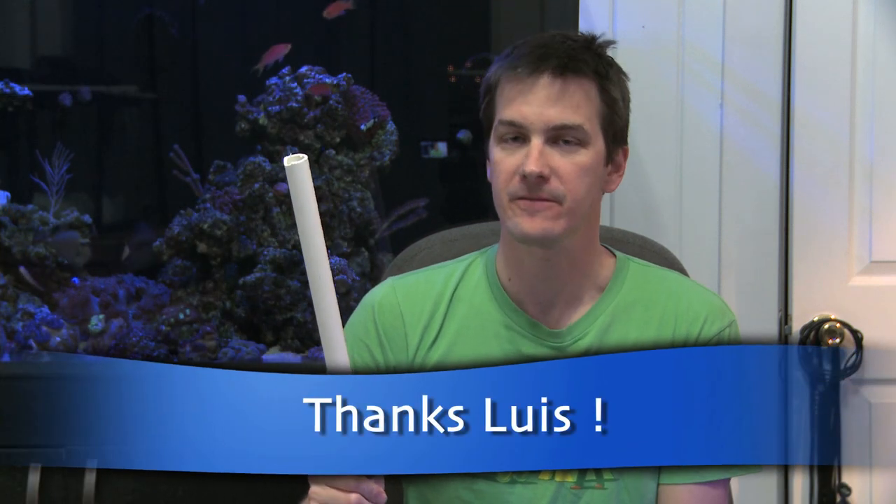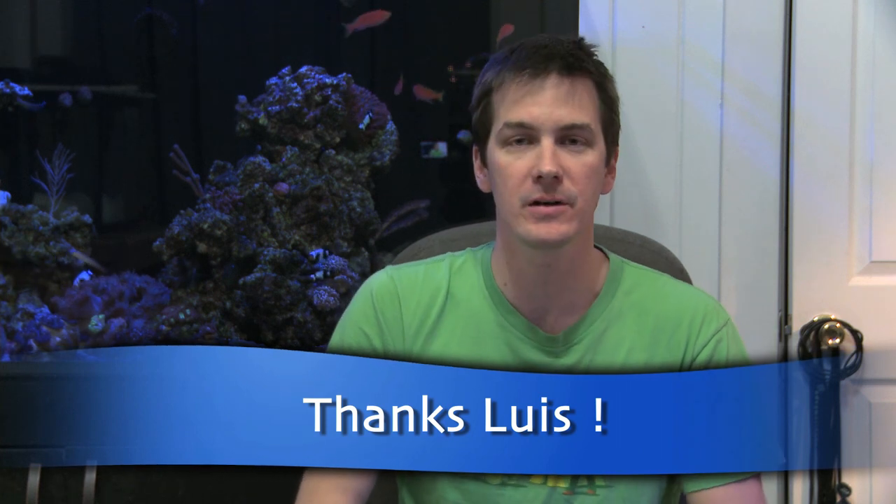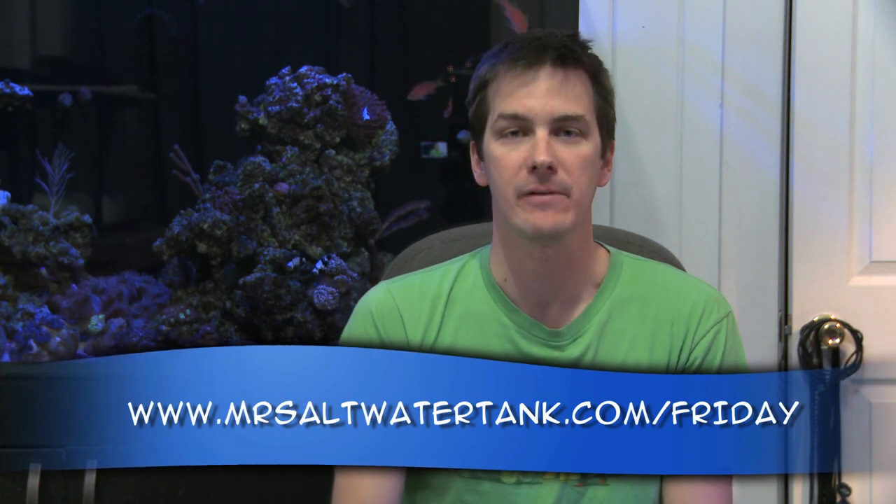So thanks, Lewis, for this idea for the Friday morning quick tip. If you want to write in with your idea for the Friday morning quick tip to potentially have it featured on the show, just follow the link at the bottom of your screen.